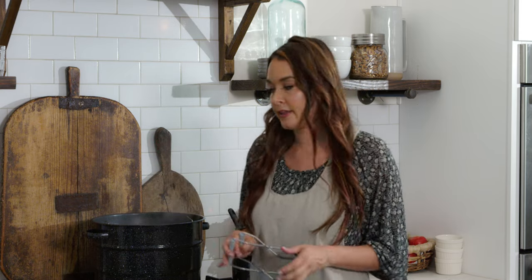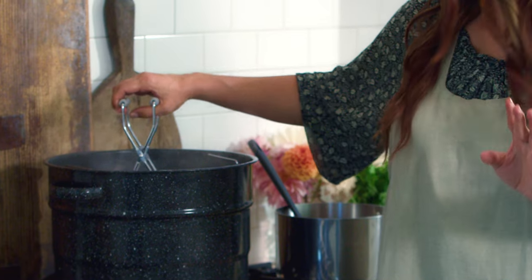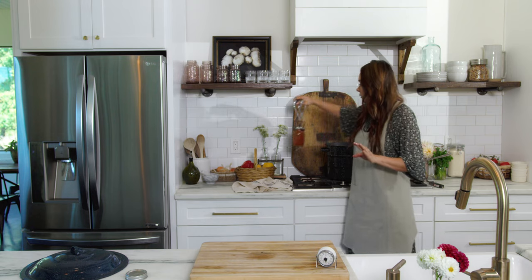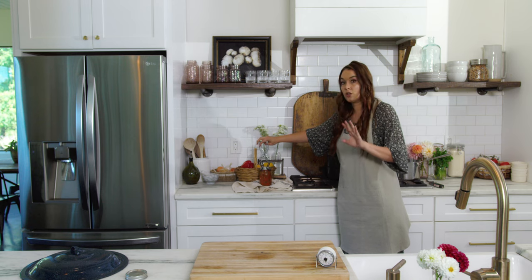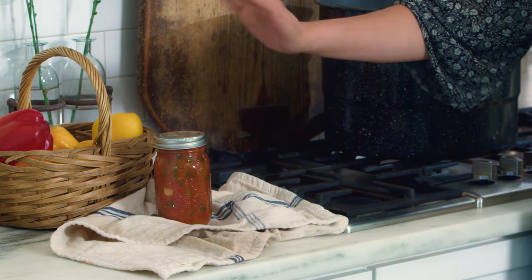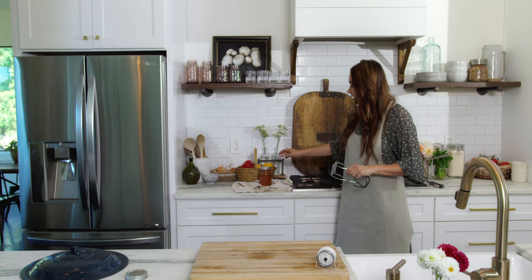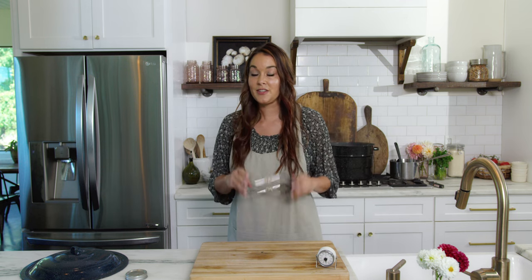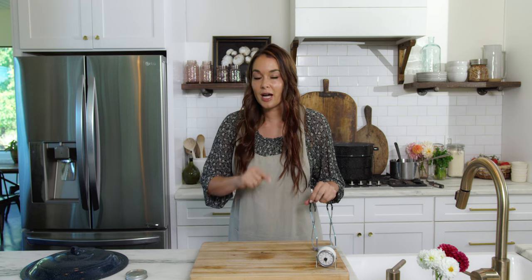Five minutes have passed and my jar is ready to be taken out of the water bath canner. You want to ensure that you place your jar straight onto a wood cutting board or kitchen towel — you don't want it to go onto a cold surface. If there's a little water on top, don't worry, it will dry. Set it down and leave it alone. This is the hardest part: don't touch your jars, don't tighten the band, don't push on the top — just let it sit 12 to 24 hours.